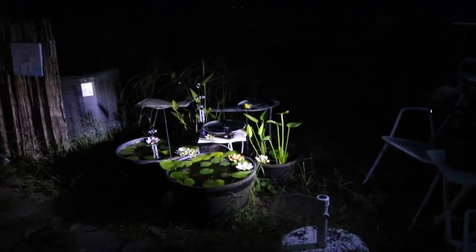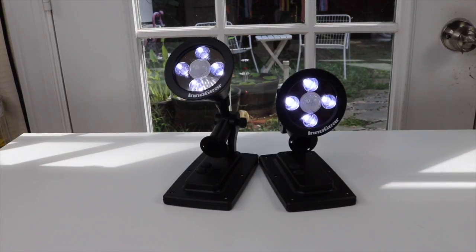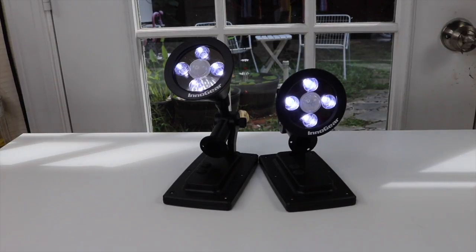I'm really glad I got them. No electricity needed. Overall, I'm extremely pleased with the solar lights I got from Innogear. I like them and I'm glad I got them. That's it for my review today — thanks for watching.